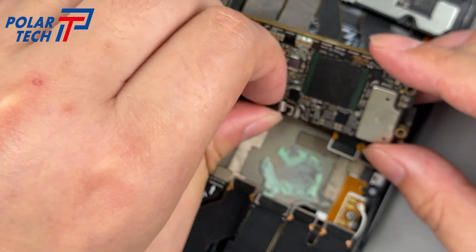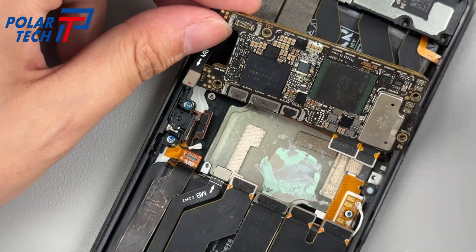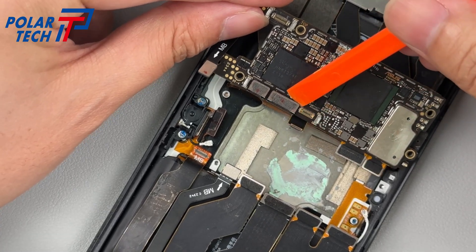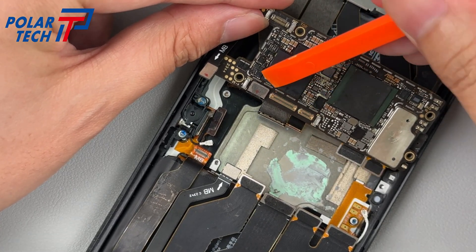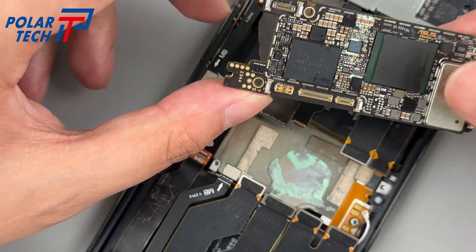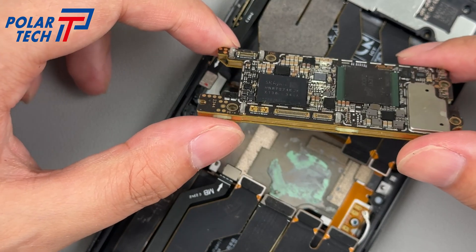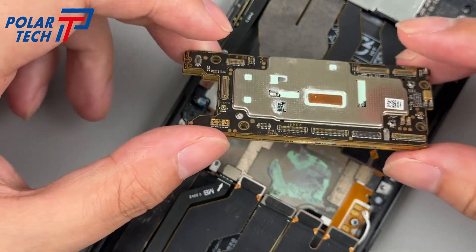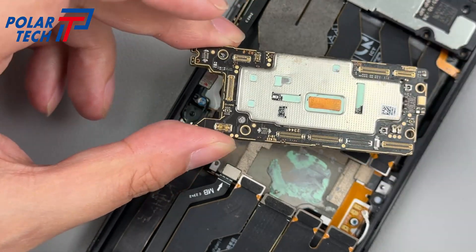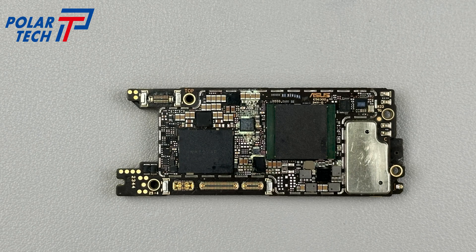The Raj8 Pro motherboard is about half the size of a regular phone, with a dual-layer PCB structure and a heat-conducting copper pillar in between. The BTB bases are covered with waterproof adhesive on the front and back. The most noticeable chip on the front is a 16GB LPDDR5X RAM from Hynix, with a Qualcomm Snapdragon 8 Gen 3 processor underneath. Nearby is a 512GB UFS 4.0 flash memory.